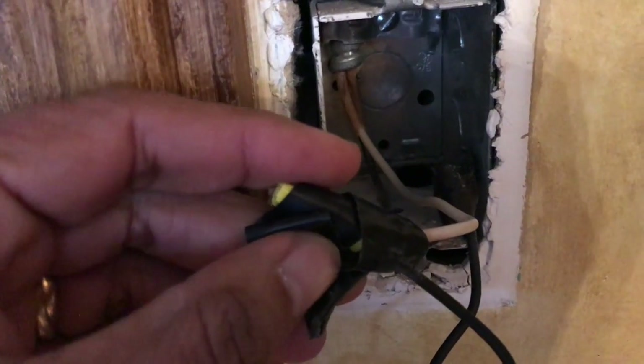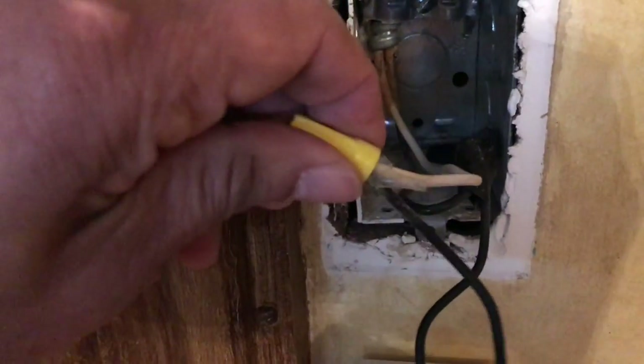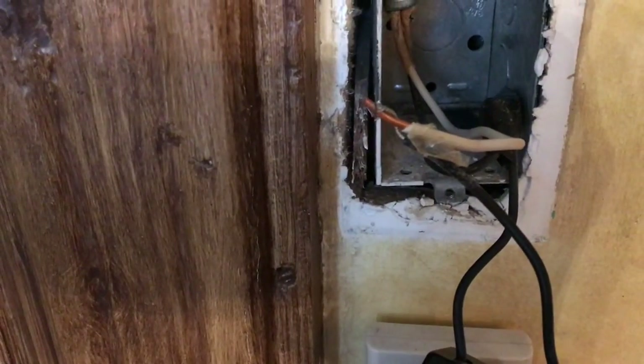A white and a black wire. The white is negative and the black is positive. I remove the electrical tape that was put on by whoever installed the switch before me, and I remove the wire nut. You'll do this for both the black and white wires coming out of your box.